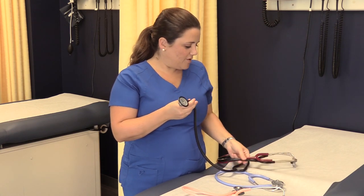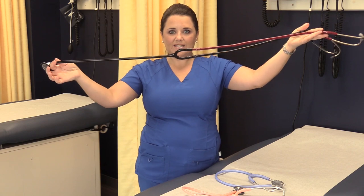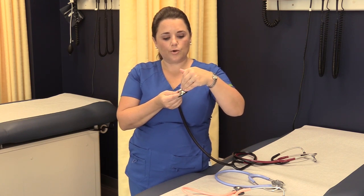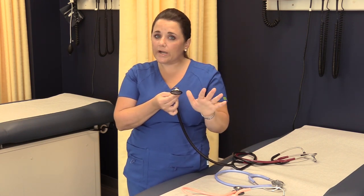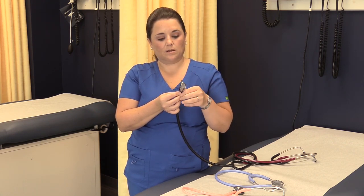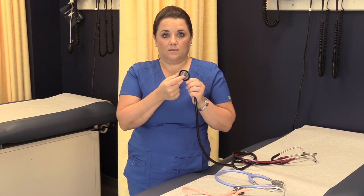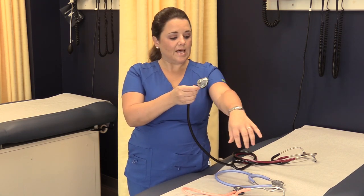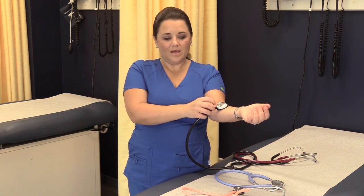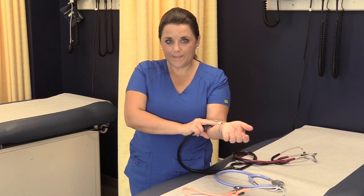The last style is a single-head stethoscope. This one only has one diaphragm — so where is the bell? It's built into the diaphragm. This is a 3M Littmann. If you use it lightly on the skin, letting the head be the only weight, it acts as a bell. When you push down on it, it becomes a diaphragm. Make sure you read your manual to understand how your specific single-head stethoscope works.